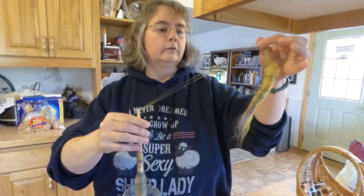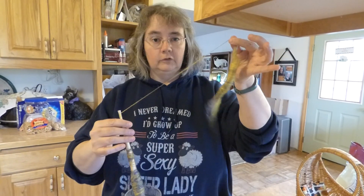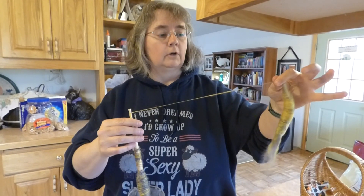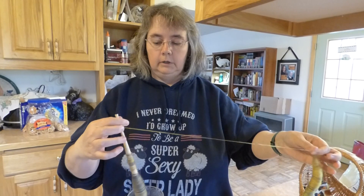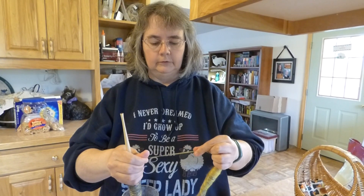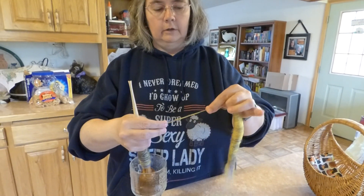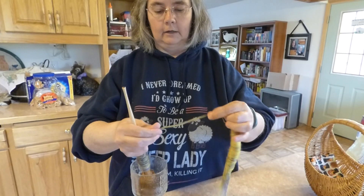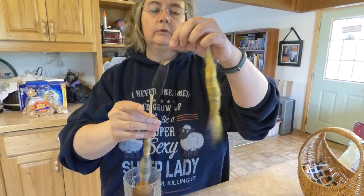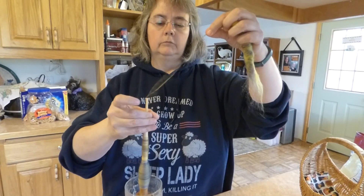But like I said, as much as possible, I don't hold the Rolag in my hand at all — I just try to let it hang. And the thing I like about doing it this way too is that as I see places where it's gotten a little too thick, I can just let that hang, go back and untwist and tug them apart, then re-spin to add some twist to it, and just go back.